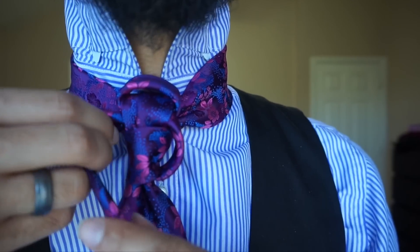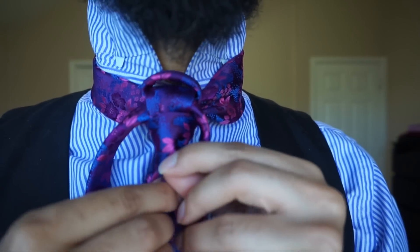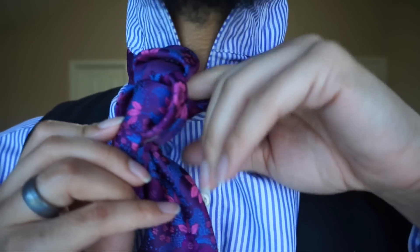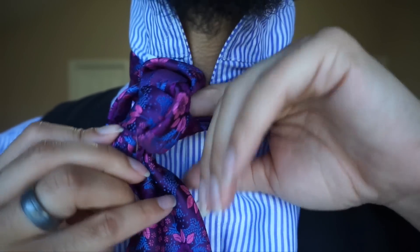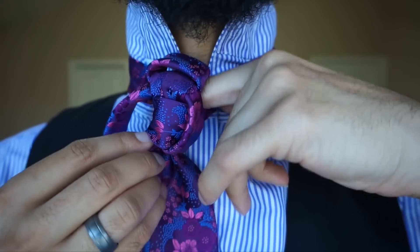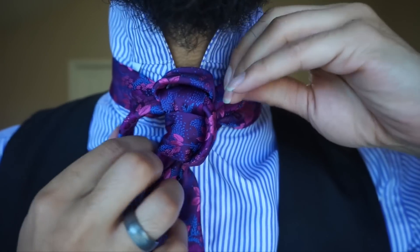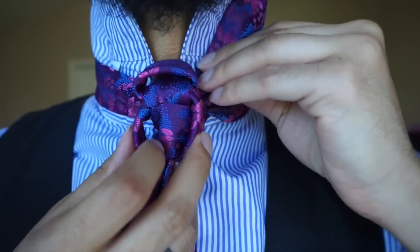And you guessed it — on this one we're going to go ahead and take this tail end. I'm going to pull it through this bottom portion here. Before I do that, I want to make sure I can dig in there really well. I want to find that gap — see, my finger went all the way through. That's the part that I'm going to go ahead and reach for, so I'm just going to pull it all the way through there like so.